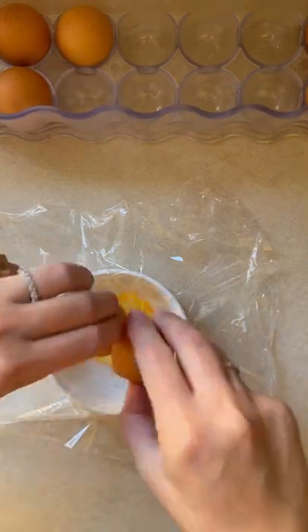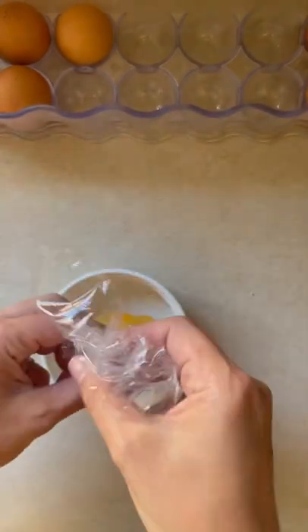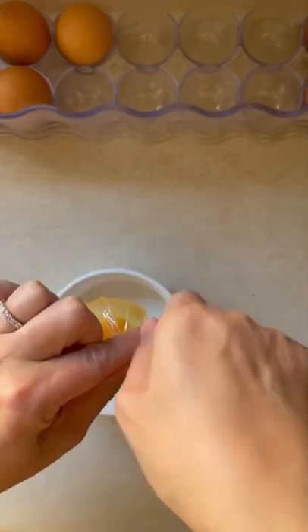Grab a ramekin or a small bowl, line it with cling wrap, add a bit of olive oil or a neutral oil in the middle, crack your egg in the center, and twist the top of the cling wrap like a money bag.